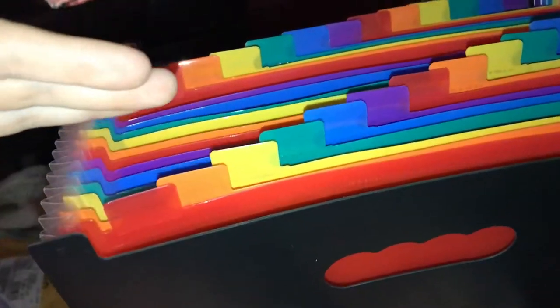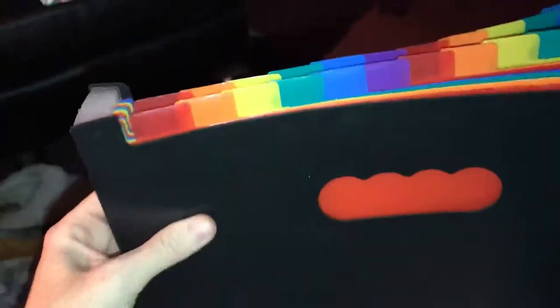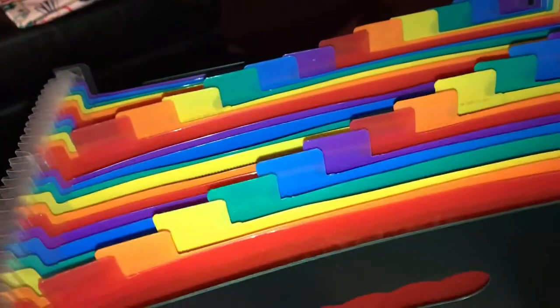Or if you want to use it as a medical filing system, you can have a folder for your husband's medical bills, anything related medically, and one for each of your kids. I absolutely love this.